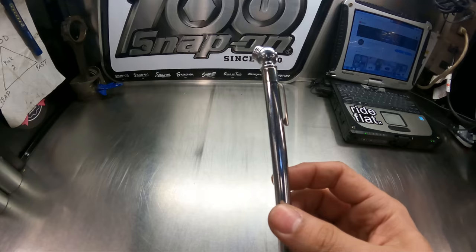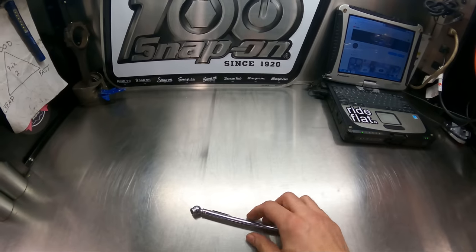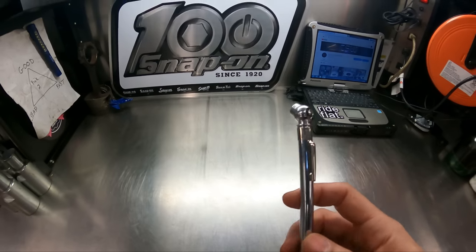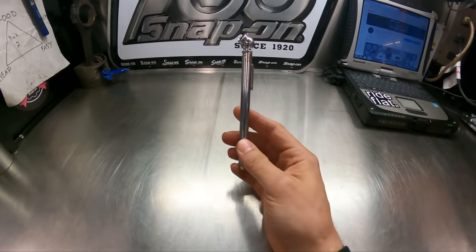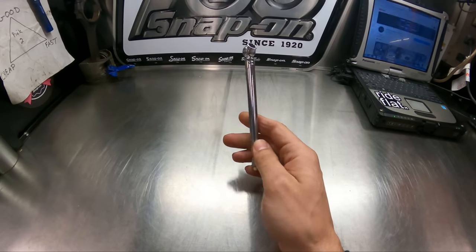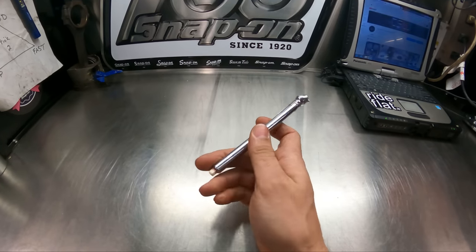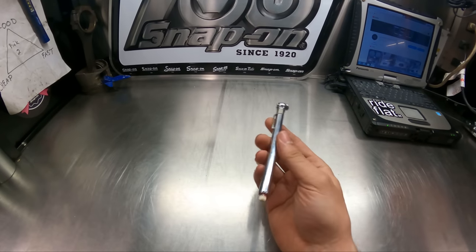Proper tire pressure — you can look inside your door jamb on the driver's door; there should be a little sticker that says what the vehicle should be set to. You want to check your tire pressures every two weeks, and even more so in the winter time, because of the cold temperatures the oxygen molecules will fluctuate. When you start your car you may have a tire light on, but after about 15–20 minutes of driving, the tires start to warm up and that tire light might go out.